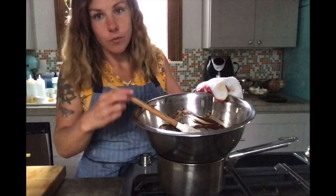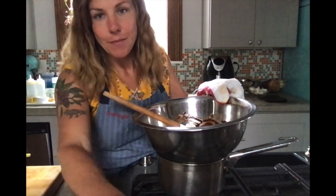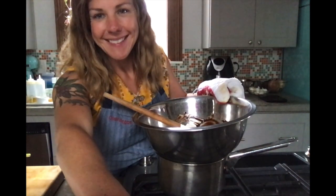So this is how you melt chocolate for a recipe. If you ever see the words 'double boiler,' this is what you're going to do. I'm going to keep stirring this — you do the same — and we'll come back soon.